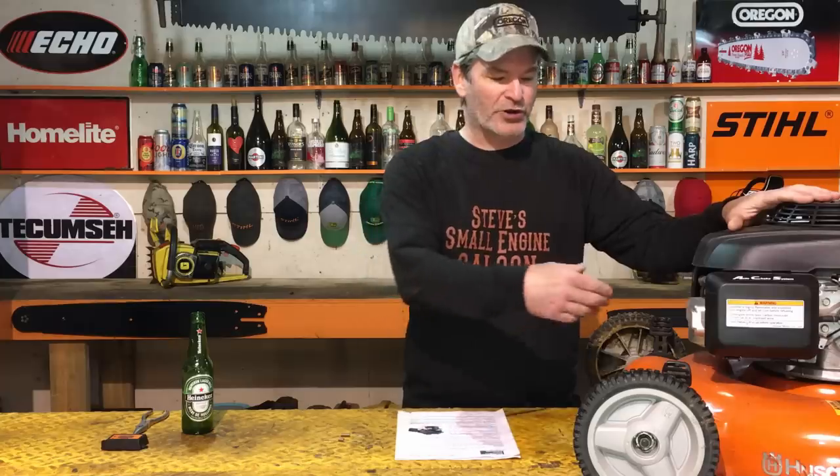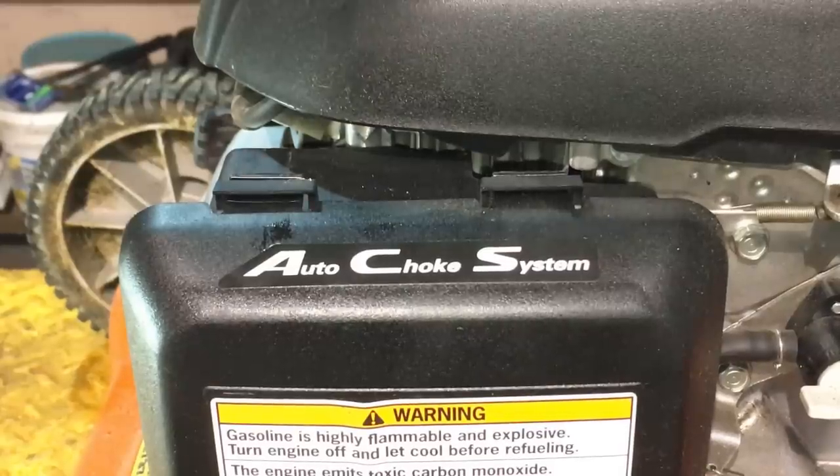This update is for Honda powered lawn mowers — it doesn't have to be a true Honda brand mower, it just has to have the Honda engine on it. It could be a Husqvarna like this one, a Craftsman, whatever. It has to have the auto choke system on it.